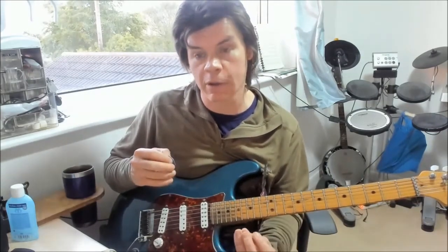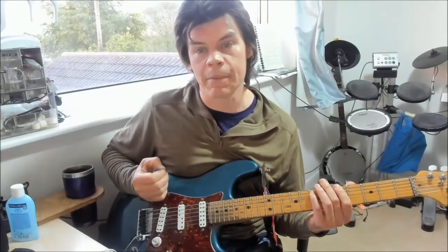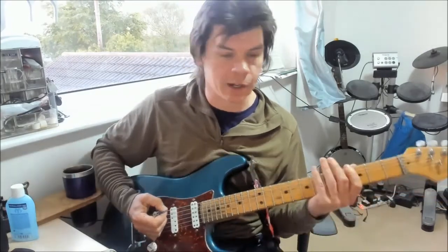I'd recommend that when you're practicing these ideas — whether picked, legato, or however you're doing them — get used to the feel of different areas of the fretboard and try to do it with some rhythmic context. A little trick I do with my students is called two bars on, two bars off: you put two bars of a power chord groove followed by two bars of an improvisation idea. In this instance, my power chord would be A because I'm choosing this to represent A Dorian, and my improvisation idea will be the stacked twelves.